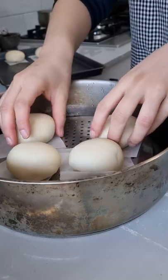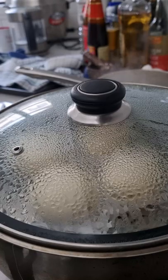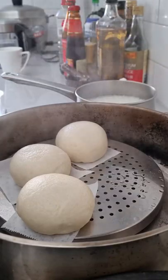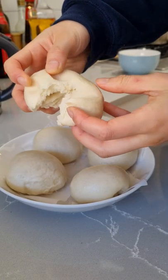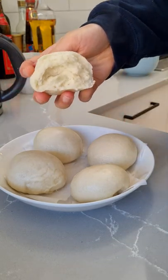I place it in my steamer and I steam it for 10 minutes on medium heat, then 2 minutes heat off before taking the lid off. They should have risen and be nice and smooth and the texture is chewy and fluffy at the same time. Perfect way to start the morning.